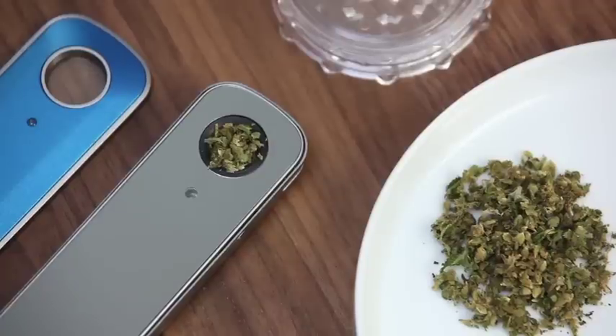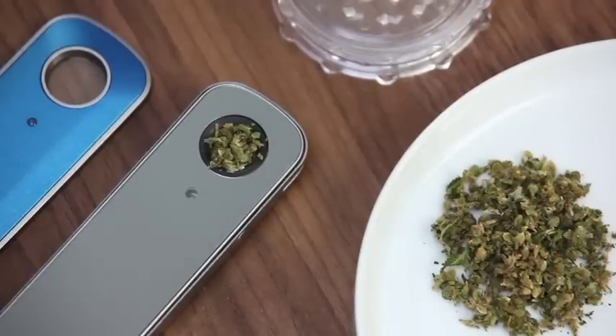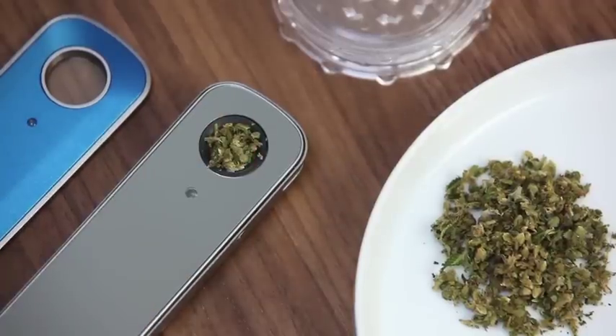Great vapor starts with preparing and packing your material. Use a coarse grind just like this. Fill the glass heating chamber just past the brim and tamp down gently. This allows superheated air to flow smoothly and evenly through your material to enable optimal vapor production.